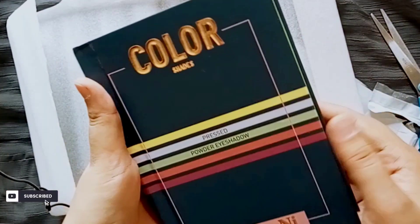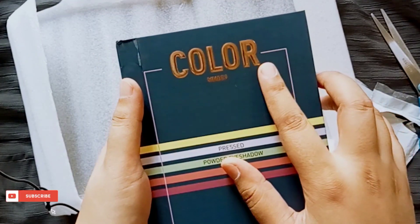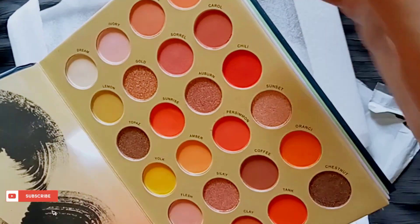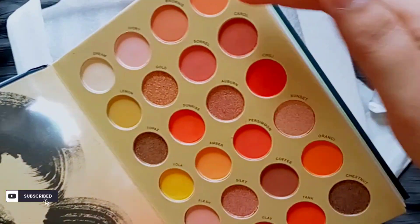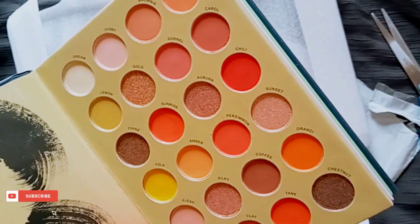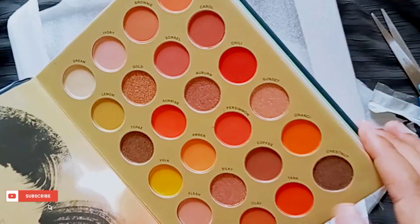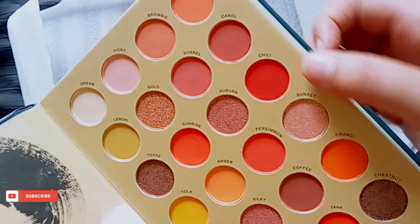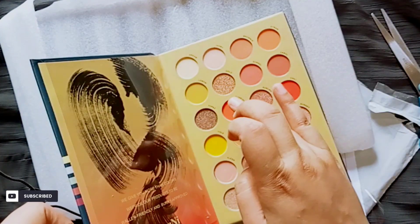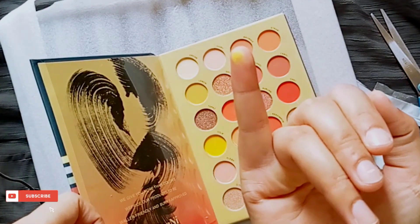In total there are 72 colors — 72 colors in total. This is a powerful eyeshadow palette with shades from different colors. In the first palette we count: 4, 8, 12, 16, 20, 24 — so 24 shades in one palette. In the second palette the names are also right, and I will show you what kind of shades. Look at these amazing colors!